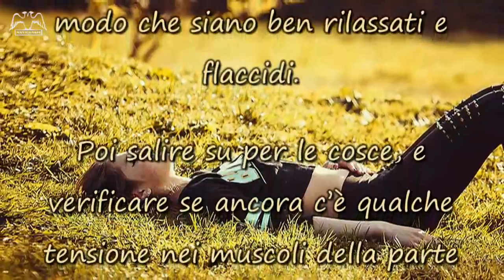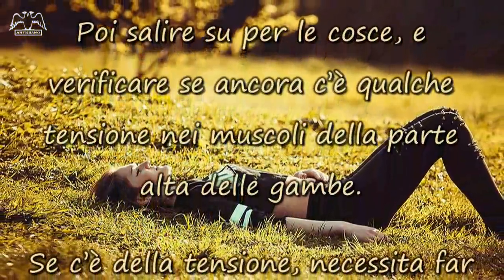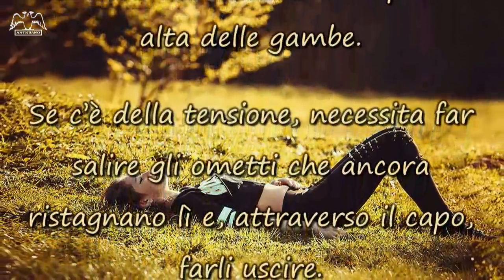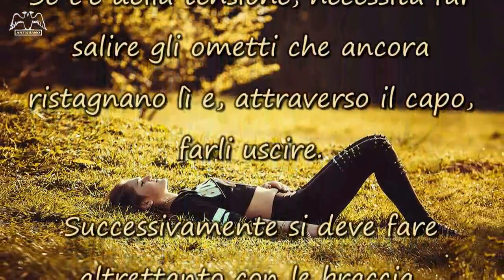Poi, salire su per le cosce, e verificare se ancora c'è qualche tensione nei muscoli della parte alta delle gambe. Se c'è della tensione, necessita far salire gli ometti che ancora ristagnano lì, e, attraverso il capo, farli uscire.